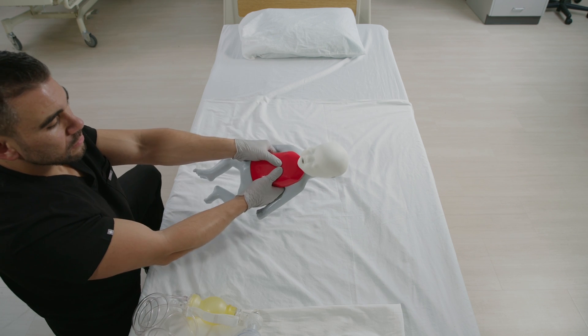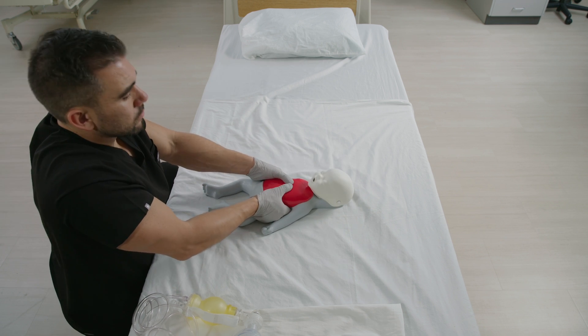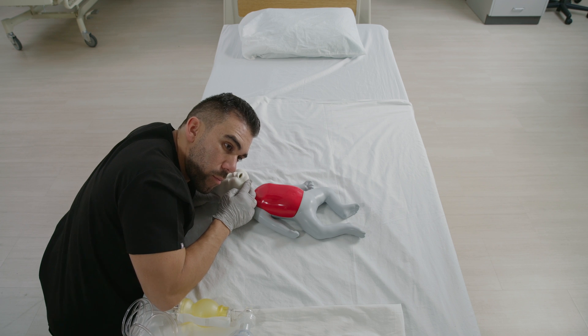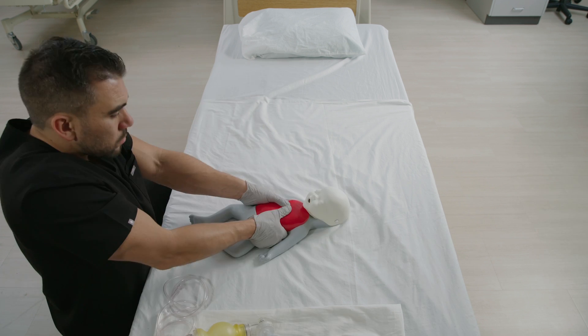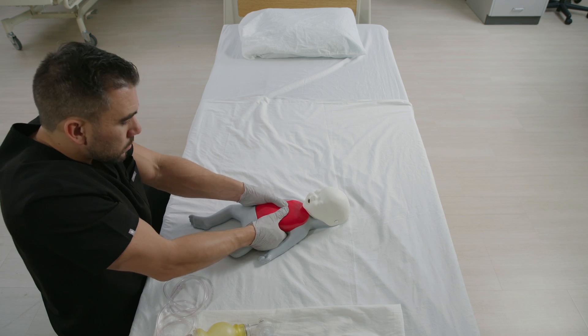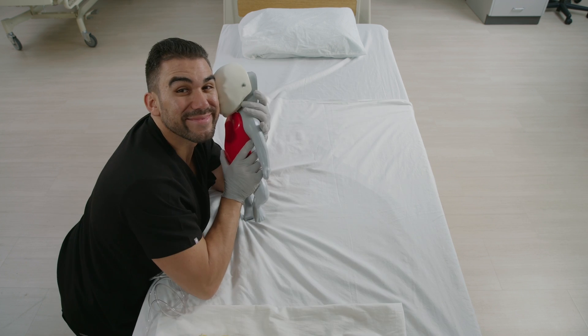Use both thumbs to press down. The depth of compression should be about 1.5 inches at a rate of 100 to 120 per minute. Open the airway using a head tilt or chin lift technique and give 2 breaths. Continue 30 chest compressions and 2 breaths, but if there's a second rescuer available, it changes to a 15-to-2 ratio, or until obvious signs of life, or if EMS arrives.